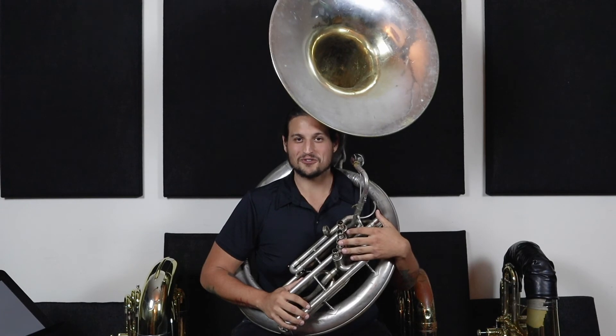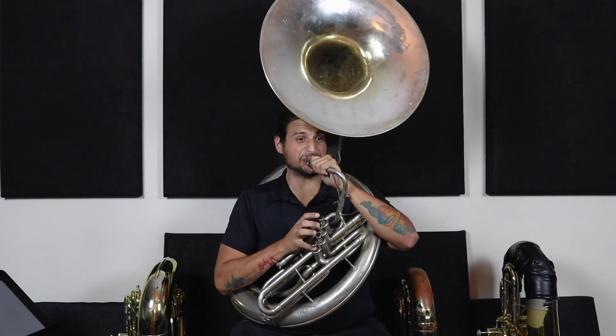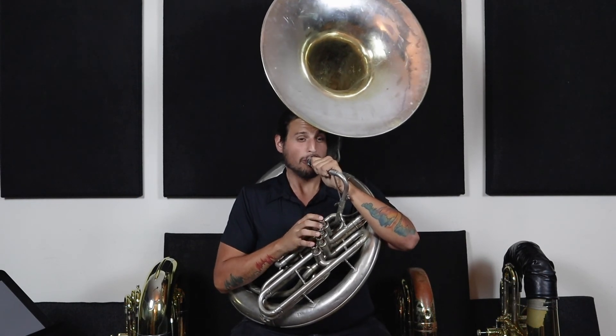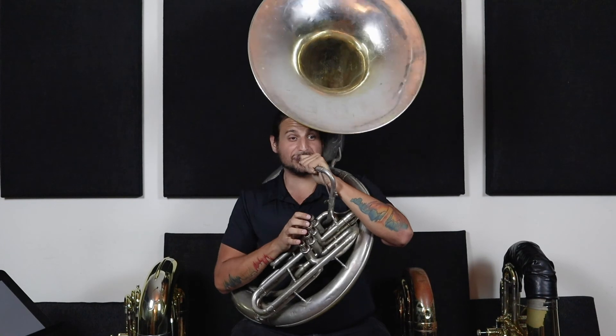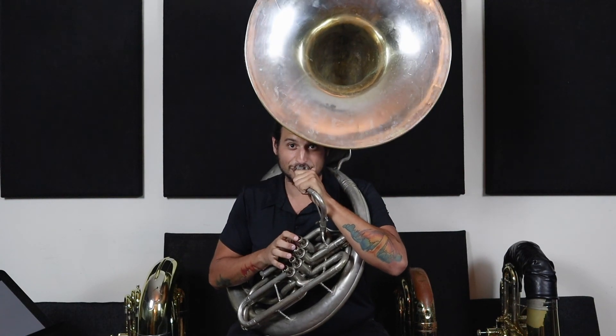I want to thank you guys for checking out this video on Patreon and getting experimental on the tuba slash sousaphone. Sorry for the purists out there. Just be sure to check out everything else we have coming out on the Patreon. Thank you so much. Patrick and Friends Music Company. Thank you.